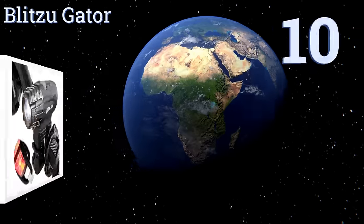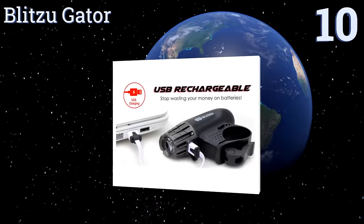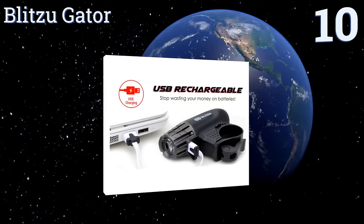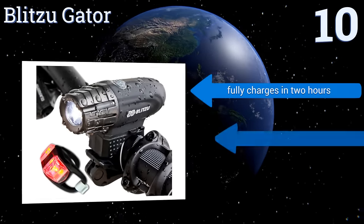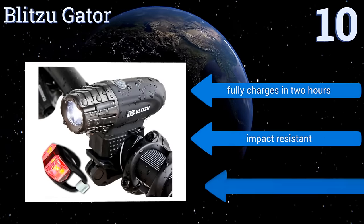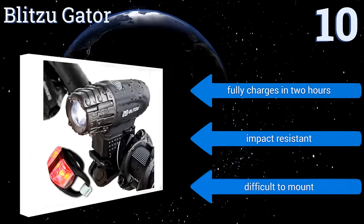Starting off our list at number 10, the Blitzu Gator will save you money with its USB rechargeable battery and its convenient features, like a swiveling head and a quick release button. While it's listed at 320 lumens, it doesn't seem to be as bright as similar models. It fully charges in 2 hours and is impact-resistant. However, it is difficult to mount.